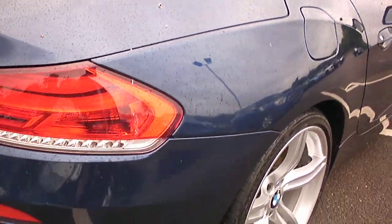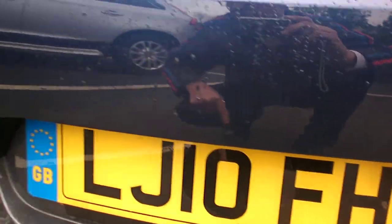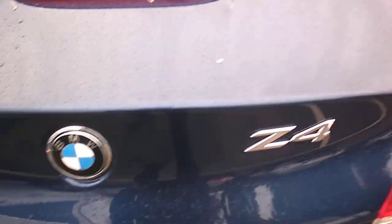Looking to the rear quarter panel, that looks okay. Rear bumper looks good. There are some light car park marks here on the back bumper which I'd suggest would polish out. Boot lid all okay.